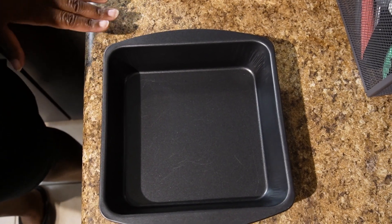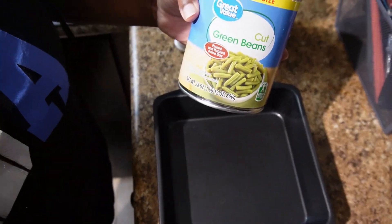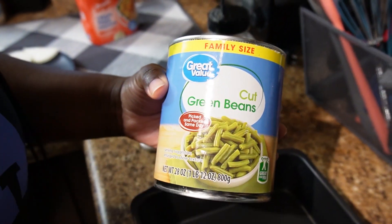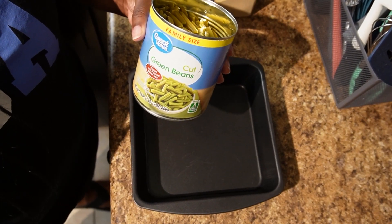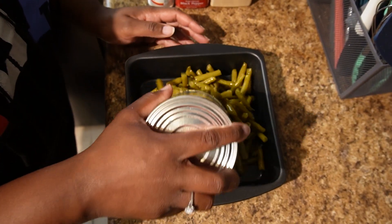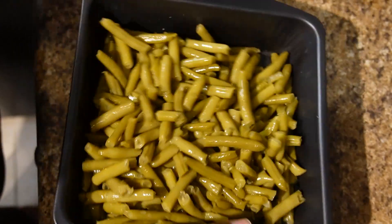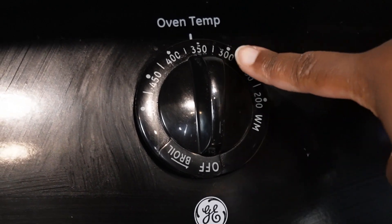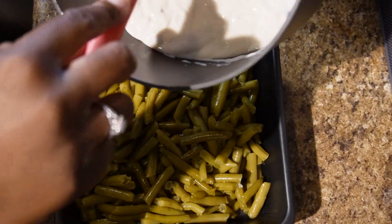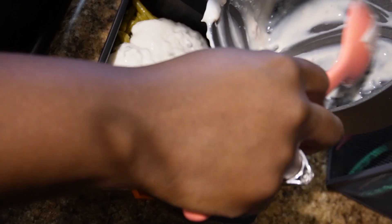Now that the soup is mixed together, we're going to take one 28-ounce can of cut green beans. You're going to drain it — we are not cooking any of this beforehand because it's all going to be cooked in the oven. Put the strained green beans in your bake pan; this is the nine by nine pan. We're also going to preheat our oven to 350 degrees. Now we're going to take our soup mixture and put it all in with the green beans.